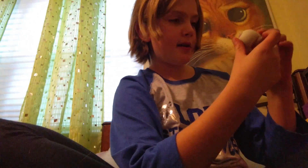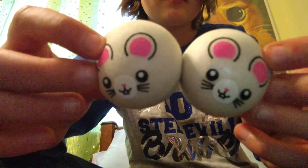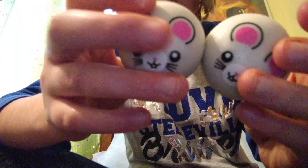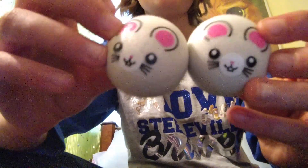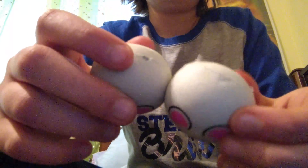Now let's do a comparison. There's a little difference - comment down below if you can tell the difference. The difference is that this one's darker. The older one's darker and the newer one's lighter. I will be giving this one away because I don't want two of them.